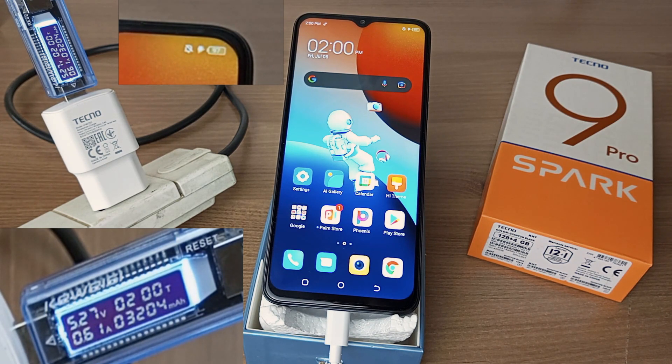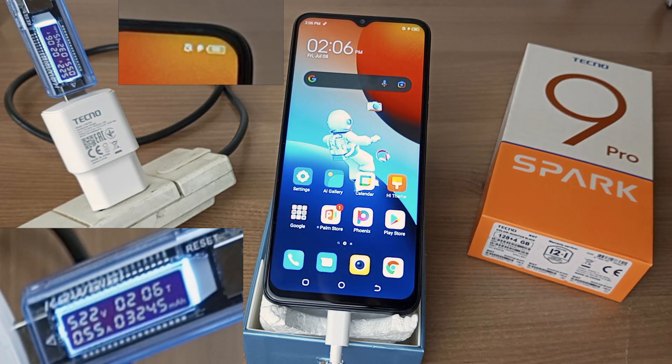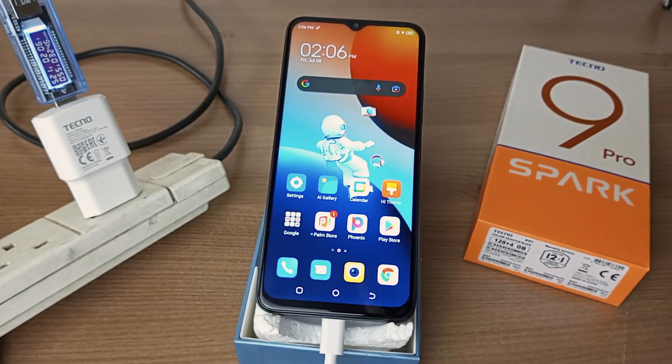97% after 2 hours, 98% after 2 hours and 6 minutes, and I'm going to end the experiment here. It takes roughly around 2 hours and 10 minutes to fully charge the Tecno Spark 9 Pro.